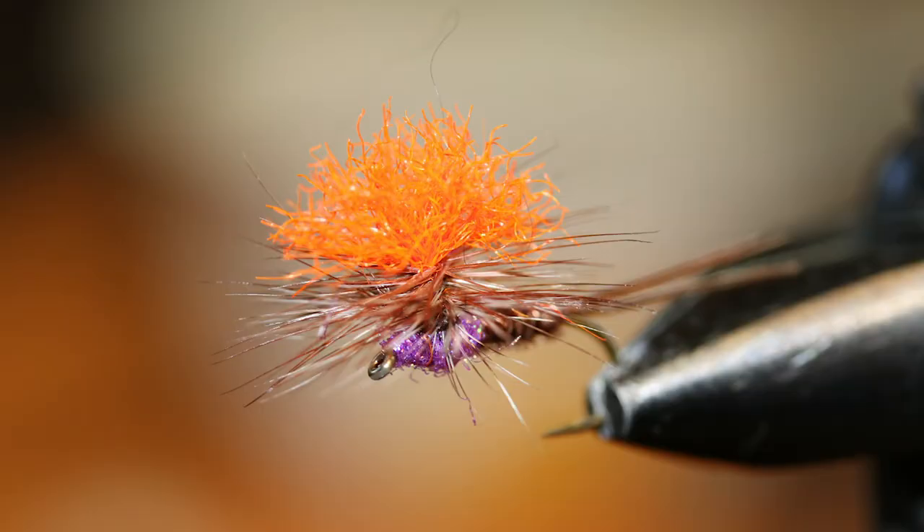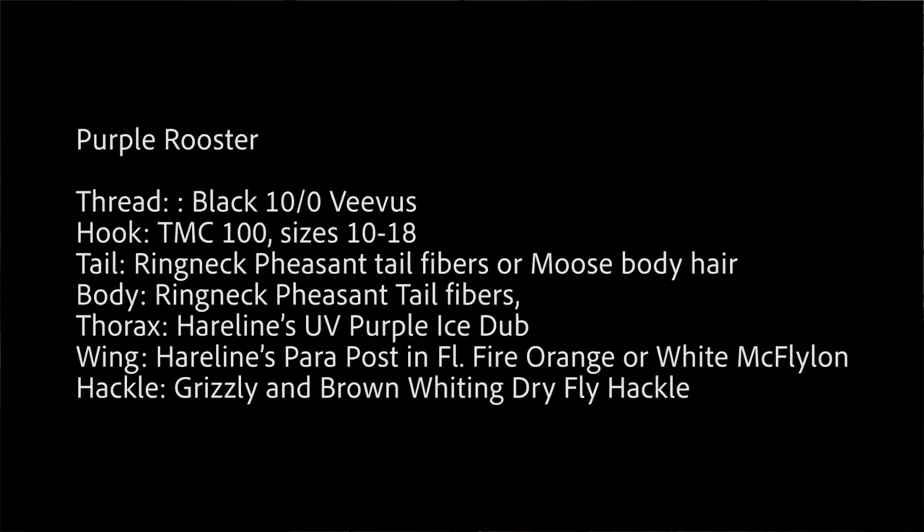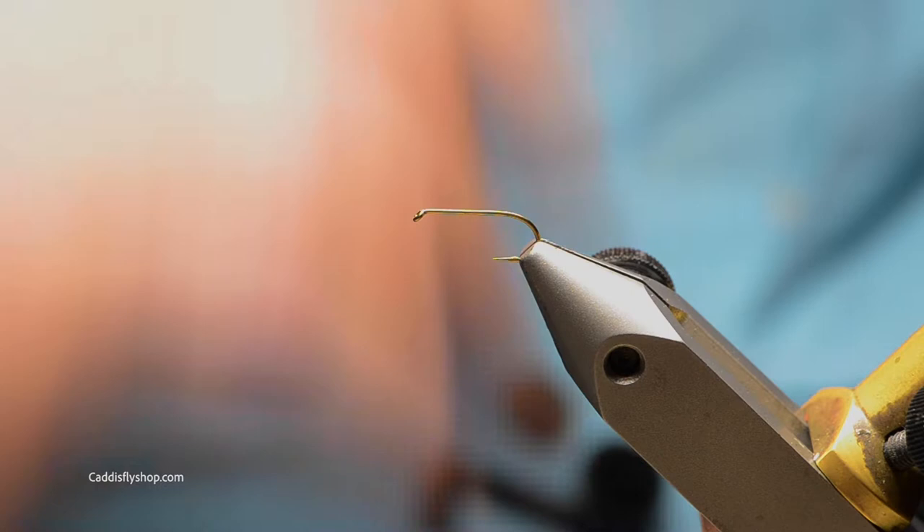Welcome to the Oregon Fly Fishing Blog. I'm Tony Torrance. Today we're going to tie a purple rooster — an interesting pattern that works really well. It's more of a nondescript parachute fly with a little purple in it, which seems to be the rage. Enjoy this fly pattern and I hope it brings you a lot of rises.